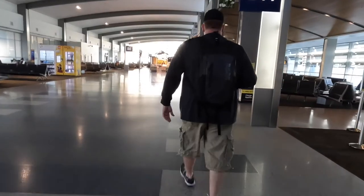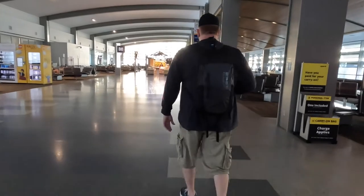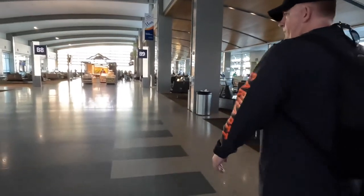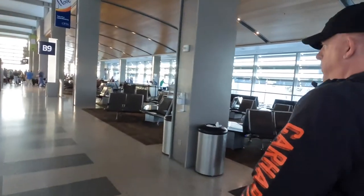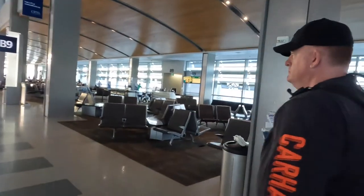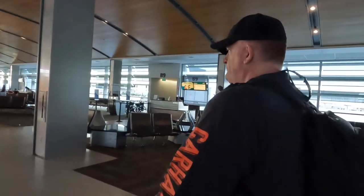I wanted something that was well-built and always ready to go. While traveling in Mexico, I took the GoPro backpack on several different outings to different locations and really put it through its paces. I've also traveled quite a bit on the West Coast, used it several times on airplanes, in Ubers, and in rental cars, and have tested it thoroughly for the past two months.